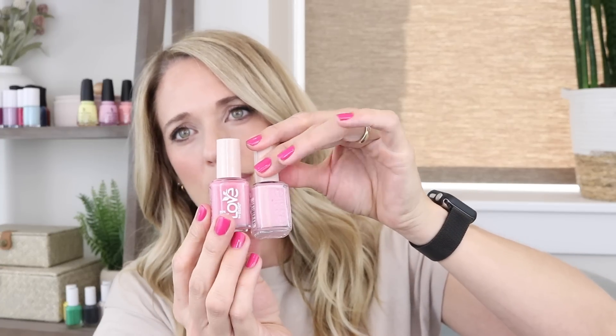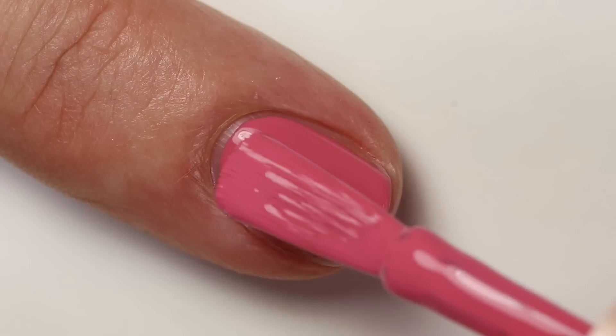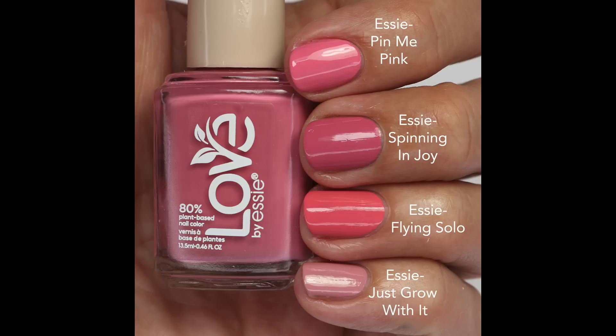Then we have 'Spinning Enjoy,' which is a little darker and warmer than 'Free and Me,' with a richer mauve. The formula is fantastic — practically one coat, though two is great. Comparisons: 'Pin to Me Pink' is pinkier; 'Flying Solo' is more coral mauve; and 'Just Grow With It' is lighter and more grayed out. I couldn't find an exact Essie match — these mauves are tricky — but this one feels richer, which I really like.